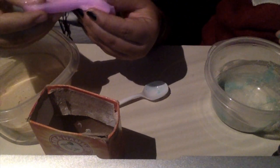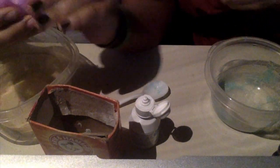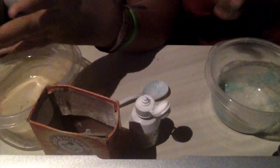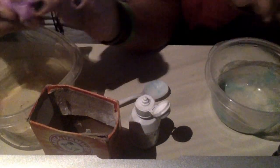Alright y'all, you need just a tiny bit more. It's really cold, oh my god! Okay so we're all done with the slimes — Ellie made this one and I made these two. Now I'm gonna mix them together, so let me show you how this looks.